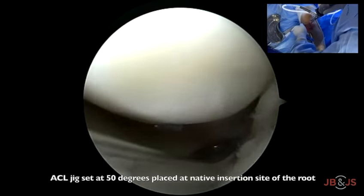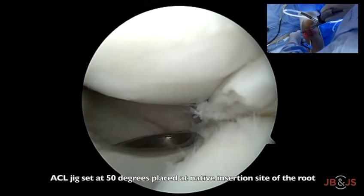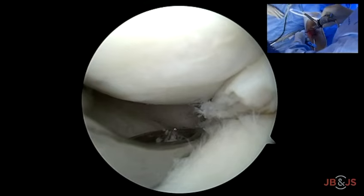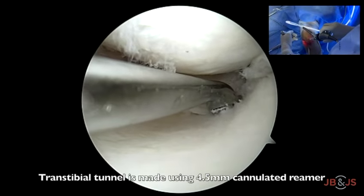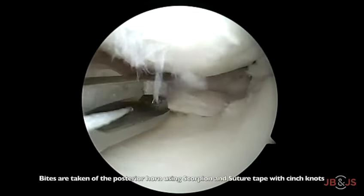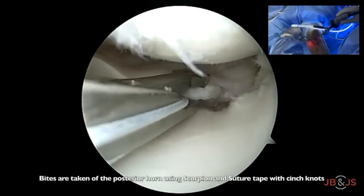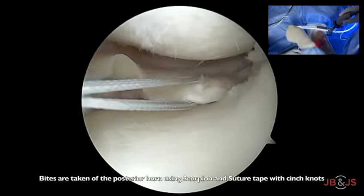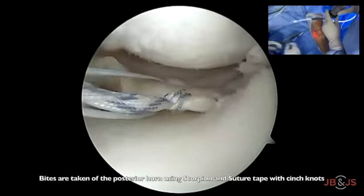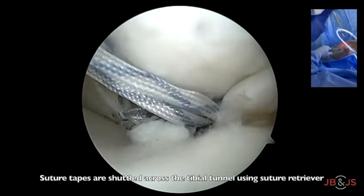For creating the transtibial tunnel, an ACL jig is set at 50 degrees, placed over the posterior root area, and reamed with a 4.5 mm cannulated reamer over a guide pin. Bites are then taken of the posterior medial meniscus with a knee scorpion using two non-absorbable suture tapes with cinch knots. These sutures are then shuttled across the tibia using a suture retriever. Knot tying is done after centralization.